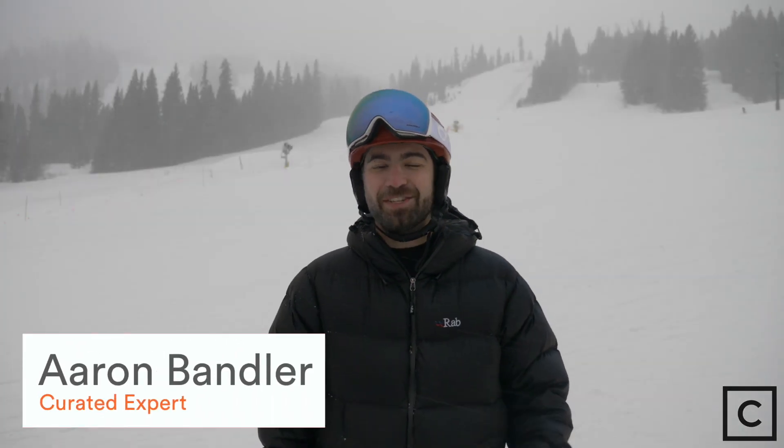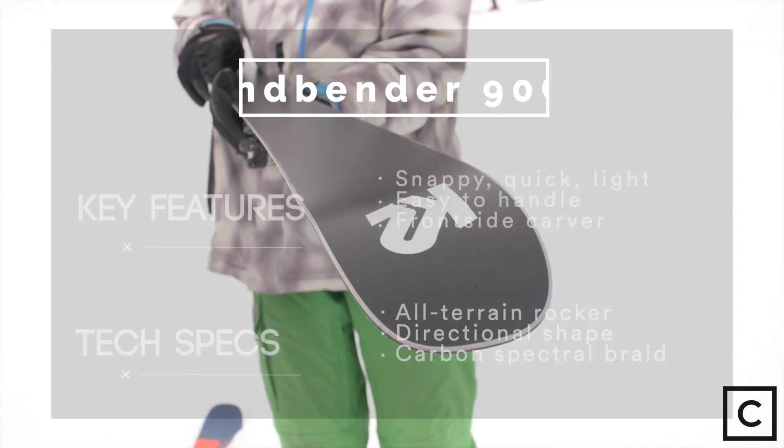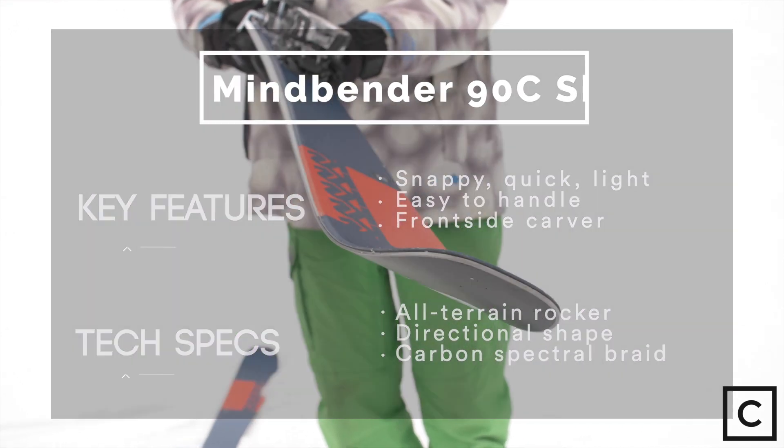Today we are testing out the new K2 Mindbender 90C skis. This is a ski that K2 claims is snappy, quick, light, and accessible for intermediate to advanced skiers.